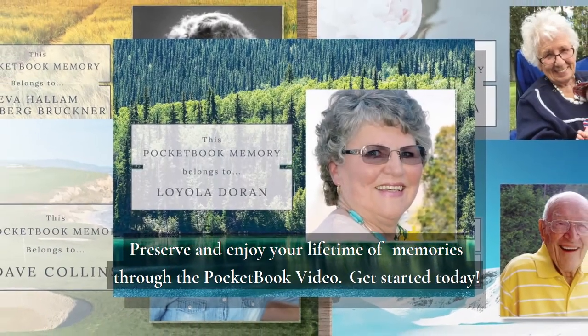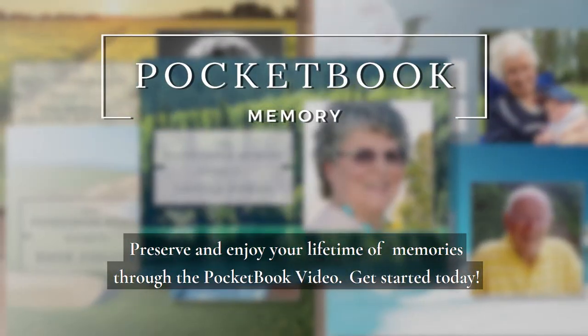Preserve and enjoy your lifetime of memories through the Pocketbook Video. Get started today!